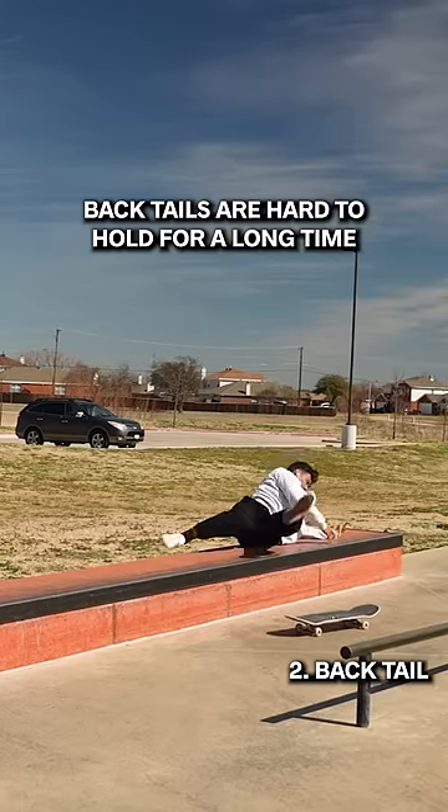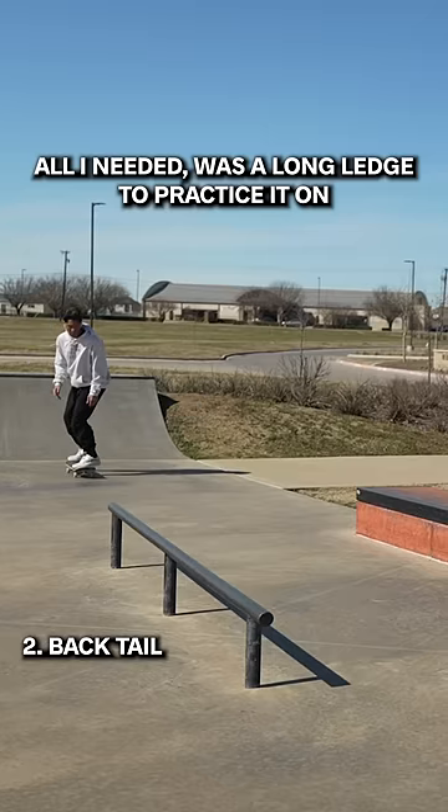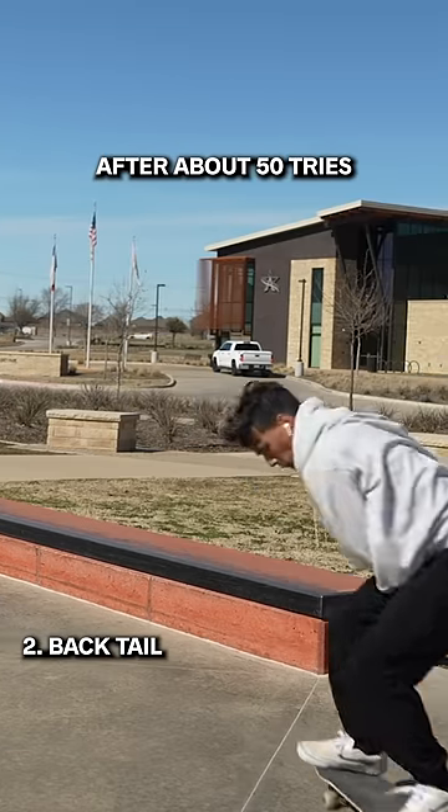Back tails are hard to hold for a long time and they're scary. All I needed was a long ledge to practice it on and it worked out, after about 50 tries.